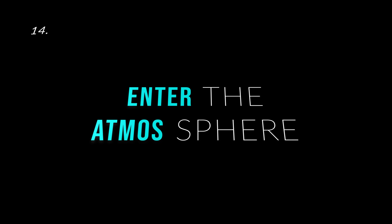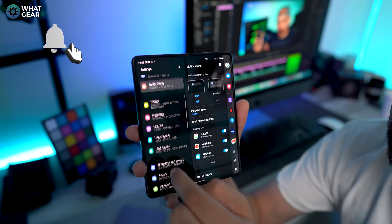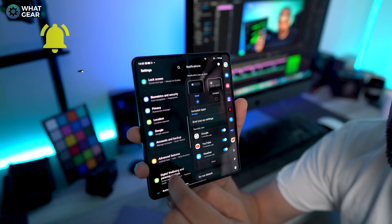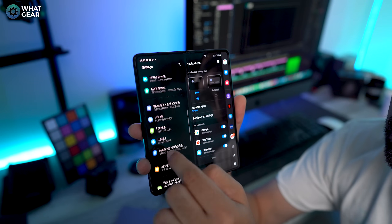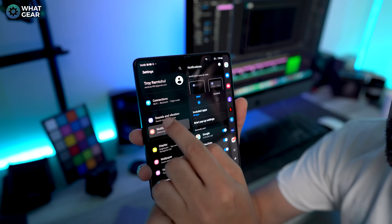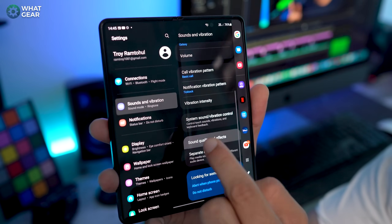Number 14, enter the Atmos-sphere. We've got awesome speakers built into the Z Fold 3, but here's a way you can make them sound even better — I recommend you leave this on all the time. Go into your settings, go to sound and vibration settings, then sound quality and effects and turn on Dolby Atmos. Trust me, this just sounds better.